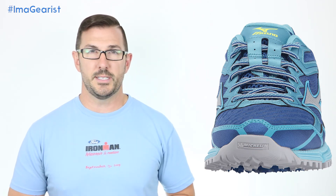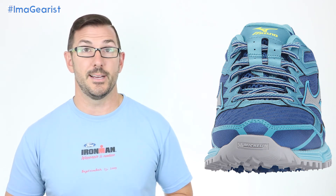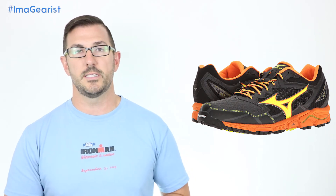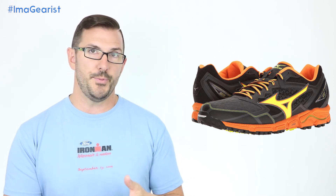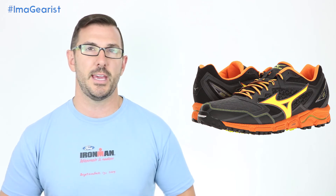As far as weight goes, the Wave Daichi 2 comes in at 9.6 ounces in a women's size 8 and 11.2 ounces in a men's size 9. This is not a light shoe, and mud will stack on those ounces. Going back to the upper, the stitched-on overlays instead of bonded overlays and the over-built heel counter are areas where this shoe could easily drop a couple of ounces with some engineering modifications.